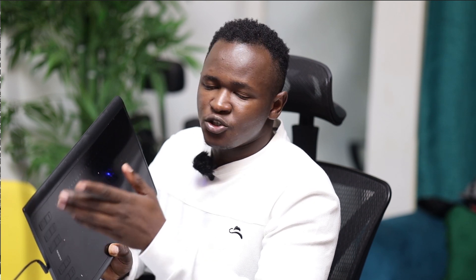One thing I've also done — you can see on my tablet — I've activated this button right here to be my Save for Web button, so I just press it and it opens my Save for Web dialog box.